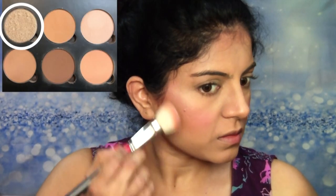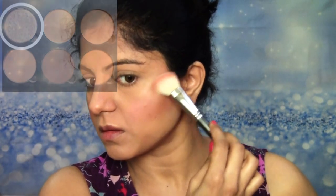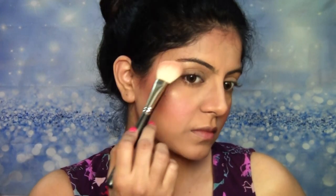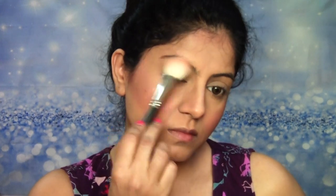Then using the highlighter from the Contour Palette itself, I'm going to highlight the high points of my cheeks, the brow bones right under the brow, halfway down the bridge of my nose, and lightly on the cupid's bow. Nothing major, nothing out of the world because this is a simple look — just keep it simple. But a little bit of highlighter always looks good.